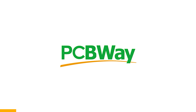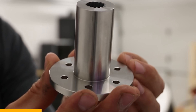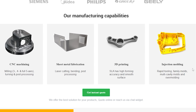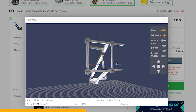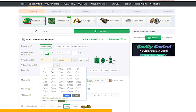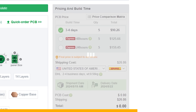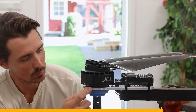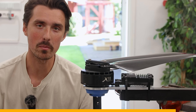A short break to mention PCBWay. I've mainly used their CNC and 3D printing service — stainless steel adapters, motor mounts, even propellers. All you do is upload your file and choose from materials. PCBWay also offers PCB manufacturing, and with their instant quote feature you get pricing upfront. PCBWay made stainless steel motor mounts for a drone I built. Check them out in the description to see what parts they can make for you.